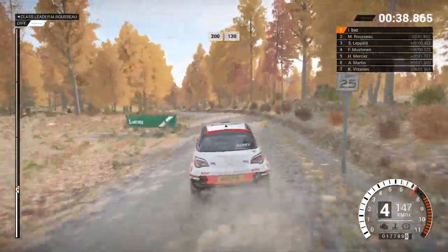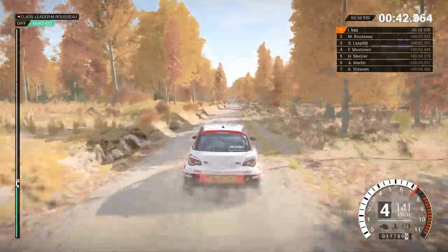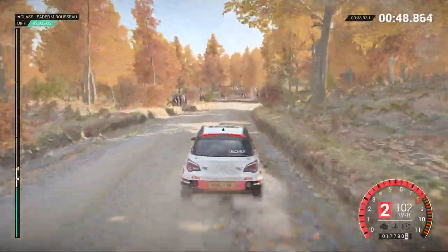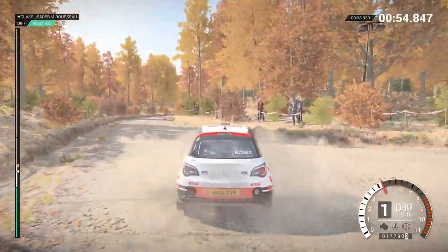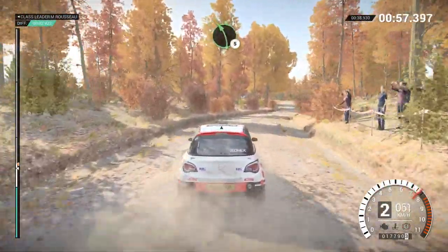And left four long, 250. Two hundred over bumps, 130. Turn open, air pin right, don't cut. And right five. Left five. And right four long, don't cut. And right six, don't cut, 100.